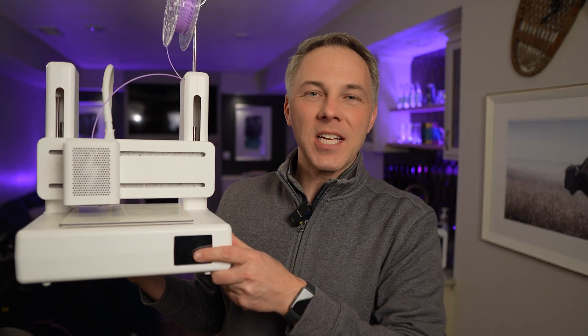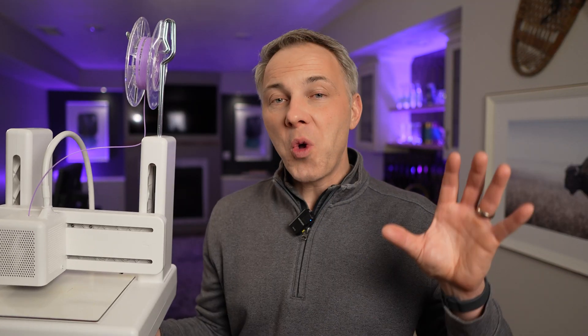This is the brand new Toybox Comet 3D printer. It's a printer designed for kids, designed for families. It's supposed to be super easy to use. I'm going to show you the setup process as I set this up straight out of the box, and then I've got a couple of cool test 3D prints. I'll take a closer look at how this thing operates, how easy it is to use, and what those prints look like.